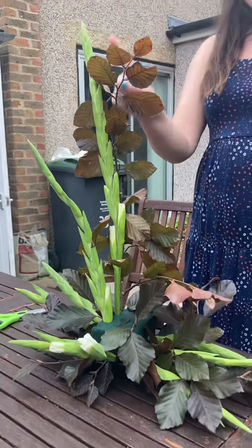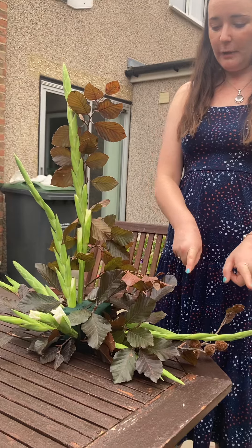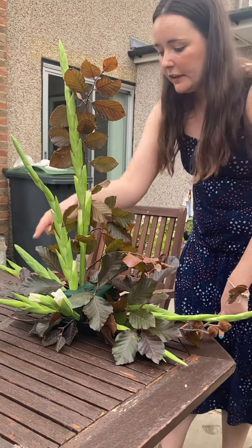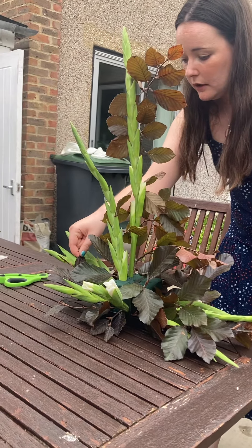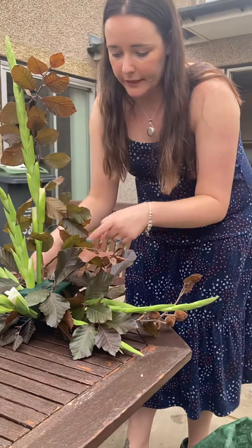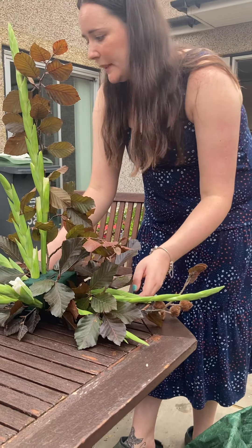The first thing to do is start by making your L-shape outline with your longer bits, then go slightly shorter on the other side, and then use some little bits to fill in the gaps.